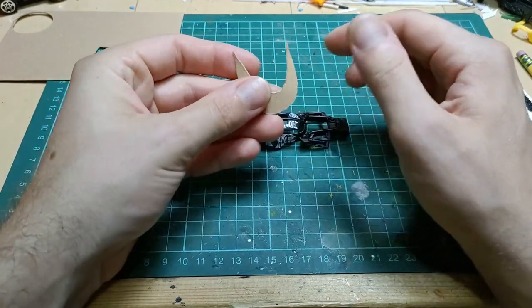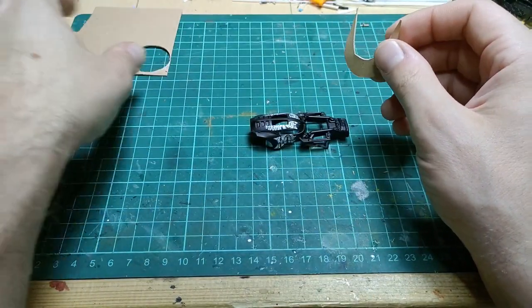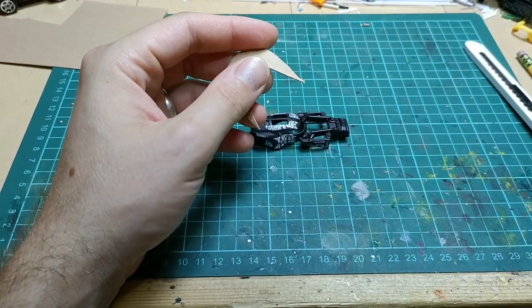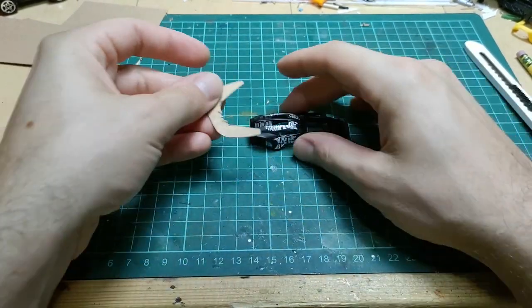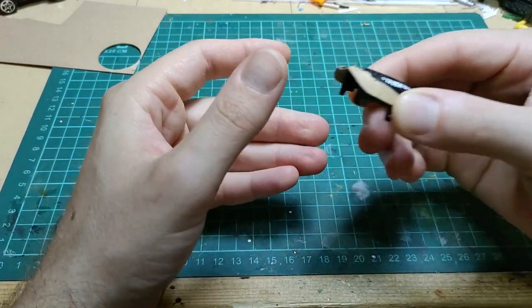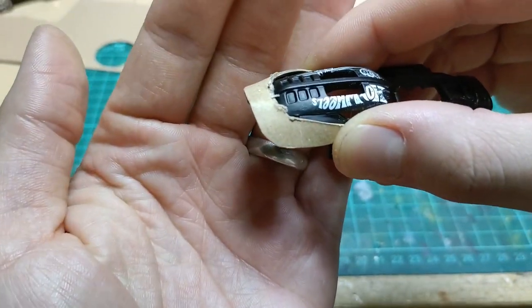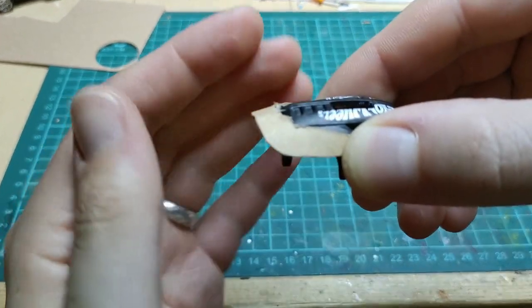Thinking about a samurai build, the idea I had looking at this car was to make a samurai's helmet. The top area of the body kind of looks like a head or a helmet shape, so I want to give it those layers of armor. I started by using some cardstock that I used on my tank build.